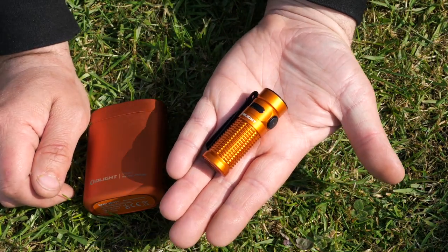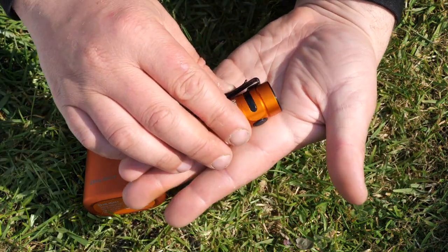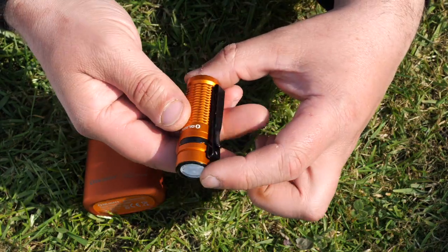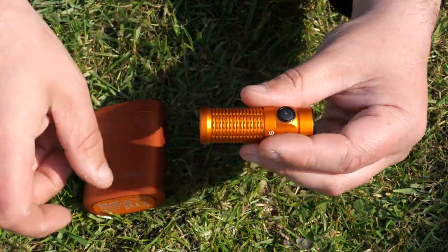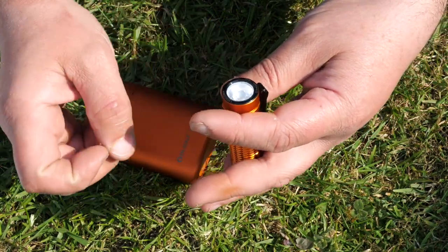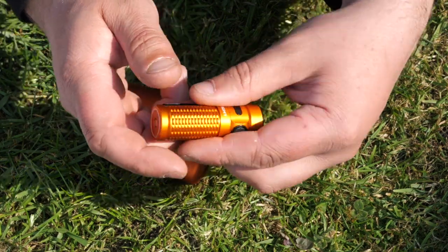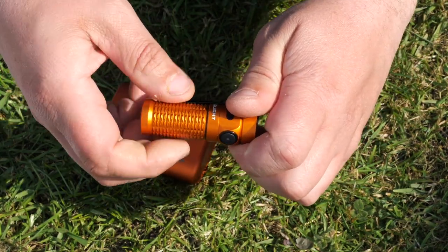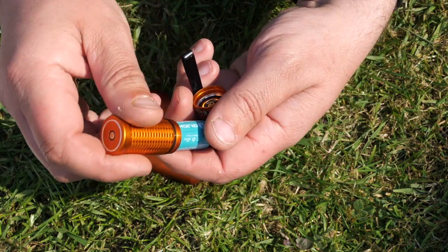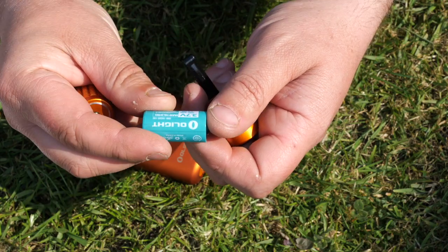Here's the Baton 3 itself — tiny little thing, and it's pretty bright for the size. You've got your usual removable belt clip, a side button, nice knurling. My one here is this lovely coppery orange with black inlays. You've also got your magnetic charger on the bottom if you have previous products, and it just unscrews. There's an O-ring for waterproofing, and it takes an IMR16340 battery.